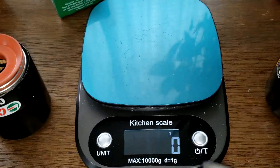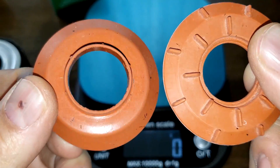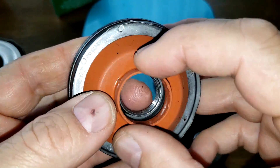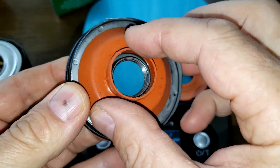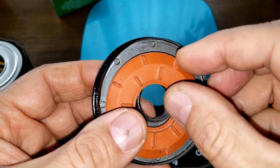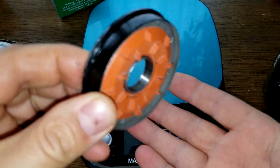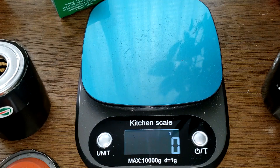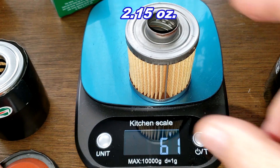Both filters have silicone anti-drain back valves. The Castrol drain back valve just falls right off but it covers the holes nicely. The WIX actually fits better and covers the holes nicely too. The filter element for the WIX weighs 61 grams.